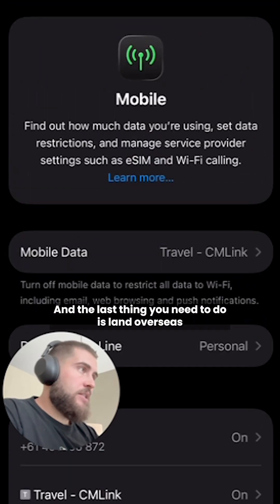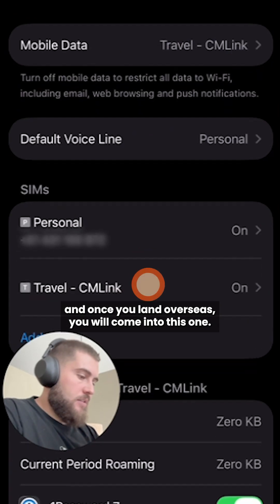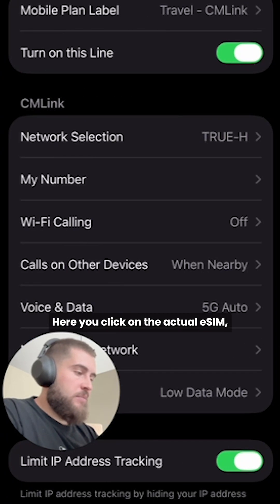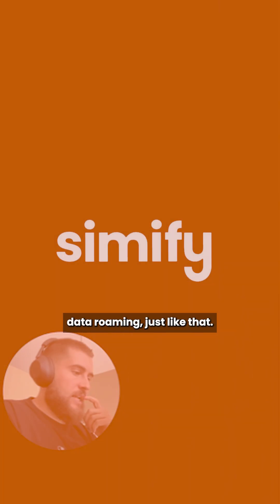The last thing you need to do is land overseas. Once you land overseas, you will come into this screen, click on the actual eSIM, turn on the line, and turn on data roaming — just like that.